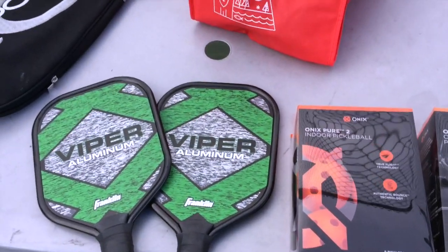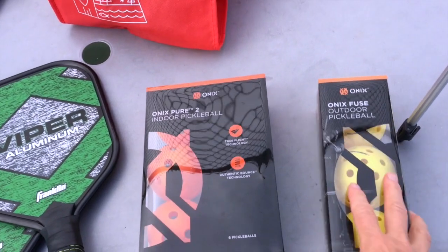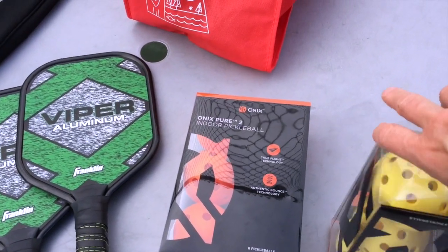The first thing is the equipment. There's only two things: a ball and a racquet. Here's the equipment — this is a basic paddle; I got this at Walmart. And there are two types of balls: indoor and outdoor. We're outdoor today, so we'll be using these balls.